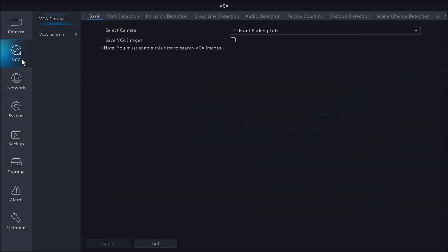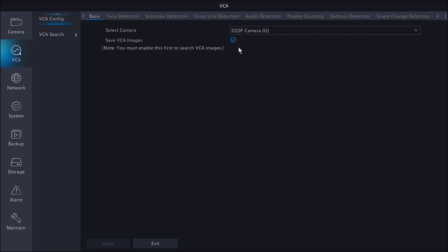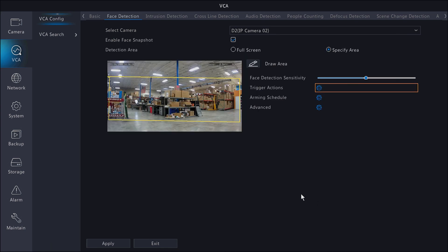Let's go ahead and jump back into the face detection setup. I'm going to head into the menu and VCA. I'm going to select D2, which is our motorized bullet, and make sure that save VCA images is enabled. Now I'm going to jump into face detection. We can either leave this set up for the whole screen or draw a specific area by clicking specify area. For trigger actions, we're going to enable recording on channel D2 and our face detection should be good to go. I'm going to go ahead and jump into the warehouse, walk past this camera a couple of times, and see if we can trigger a couple of face detection events.